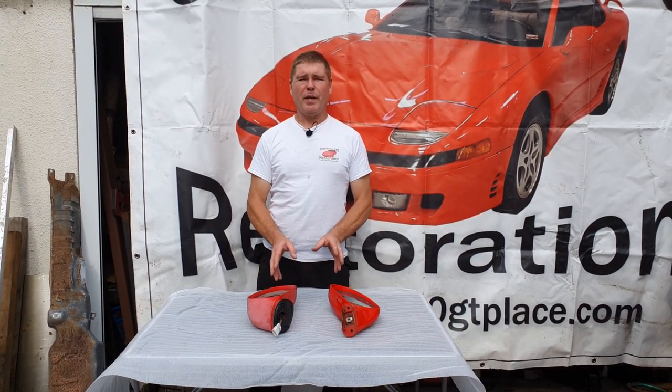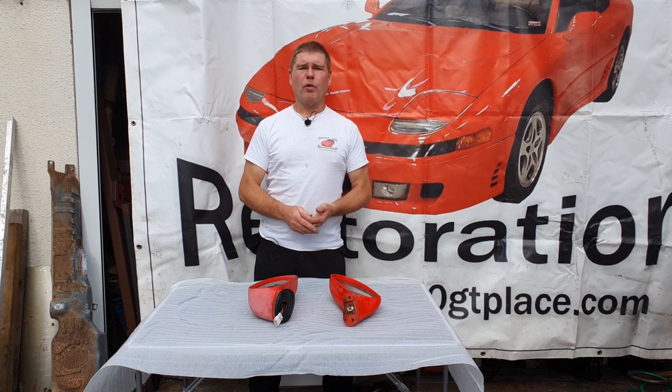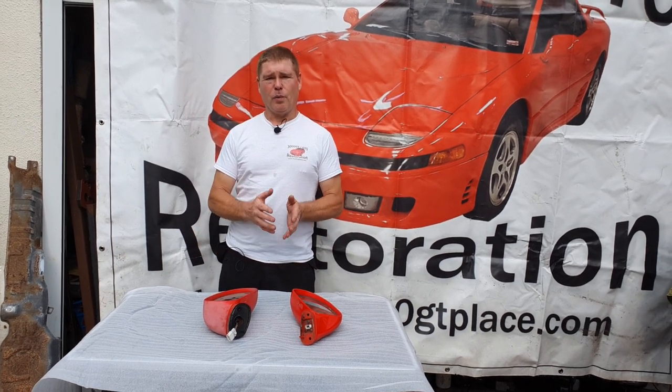So today's video we're going to be looking at dismantling of the door mirrors. There are two basic types and each of them dismantles in a different way. Now generally speaking you may never need to take these apart, but with our cars getting older and older they're starting to look a bit tired. For me, there is only one way to spray a car and that is to fully dismantle it.